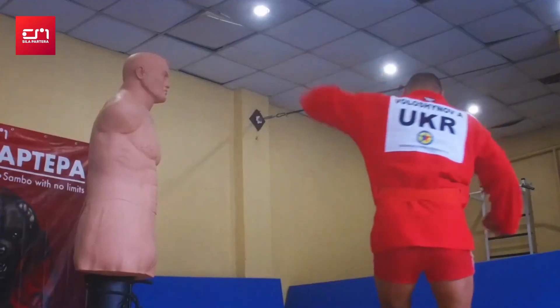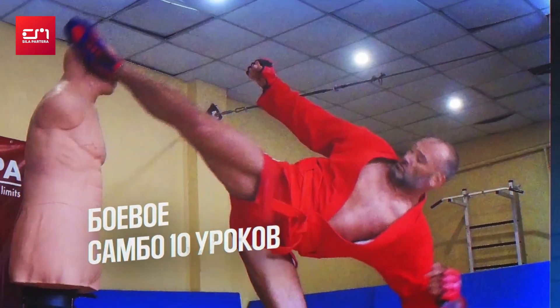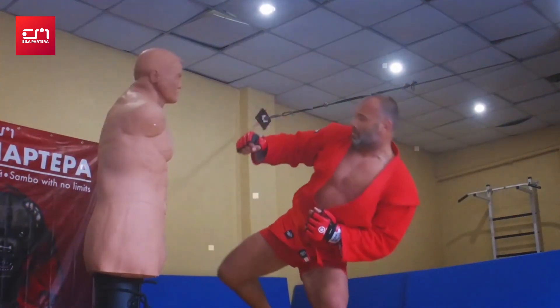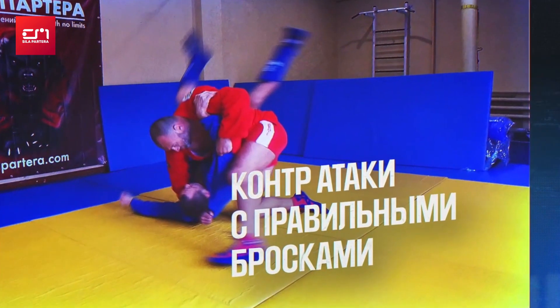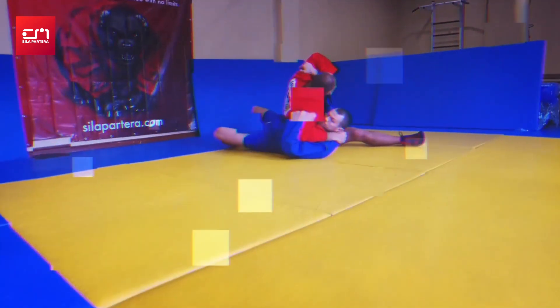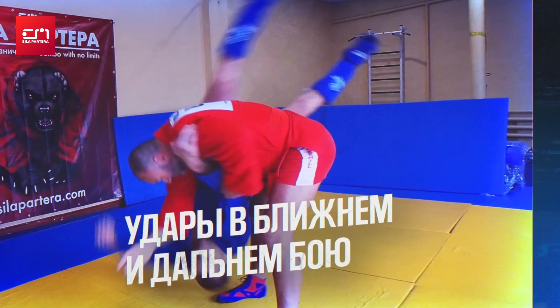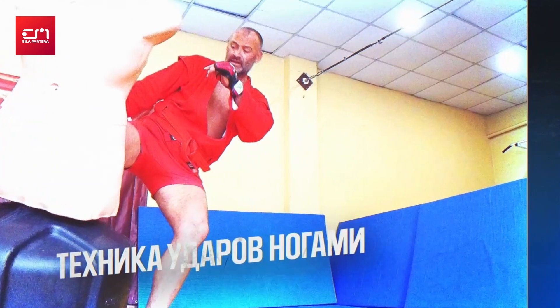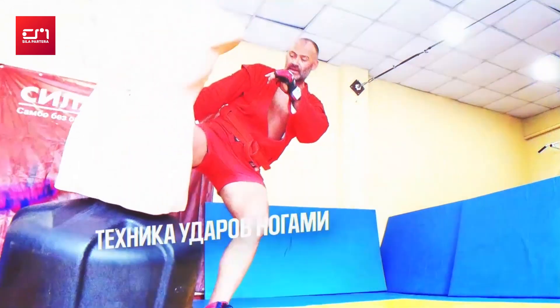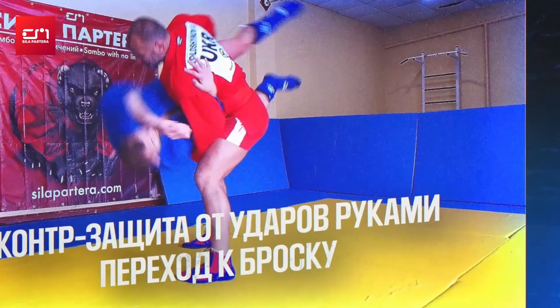The next course is a very good one for people that want to do combat sambo or MMA. It's a combat sambo course for wrestlers, designed for people that already know how to wrestle and want to start striking. Anatolio Voloshin and I did this course together — he's a world champion in combat sambo and a merited master of sport. He'll show how to defend correctly, how to attack correctly, how to defend from strikes, do a throw, and win.